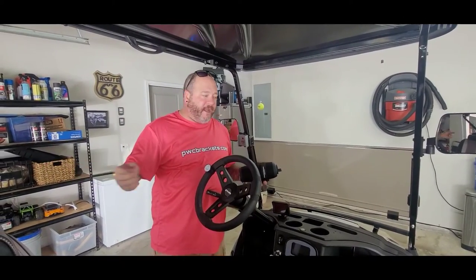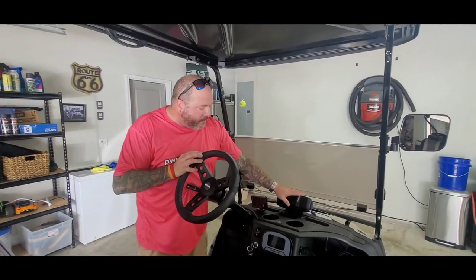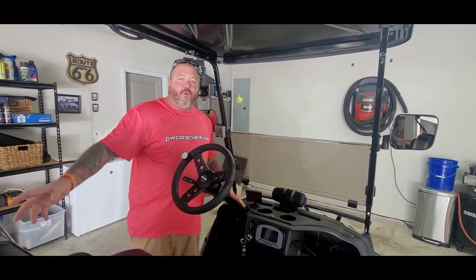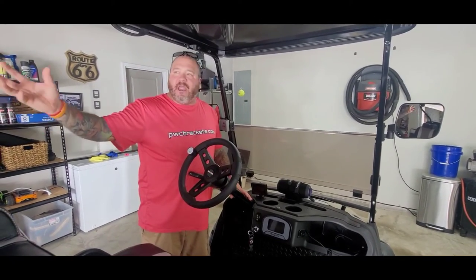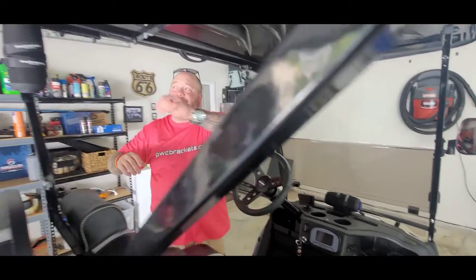Both of these speakers are linked together, and I'm going to give you a quick demo to show you what they sound like. You can mount just one and call it a day, but Todd is big into stereo, so we're going to throw two on here. We'll install the other one, grab some pictures to show you the options, and let you hear how loud these things get.